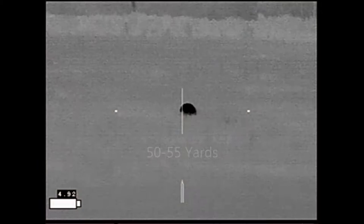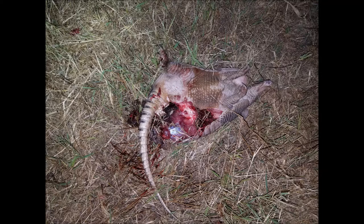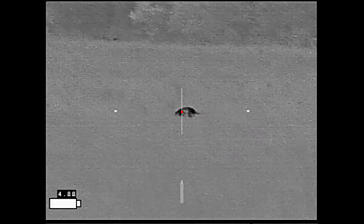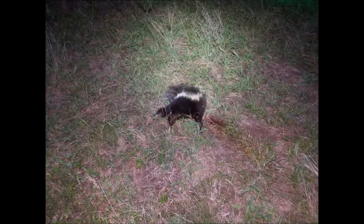Starting off with armadillos. This armadillo was taken with a 6.5 Grendel firing Hornady SST 123-grain ammo using an IR Hunter Mark III thermal weapon sight. The shot down the length of the body caused the shell to explode. This next armadillo was taken using 6.5 Grendel Federal Burger OTM 130-grain ammo at about 100 yards. It was a transfer shot through the shell — just as lethal but not nearly the damage.